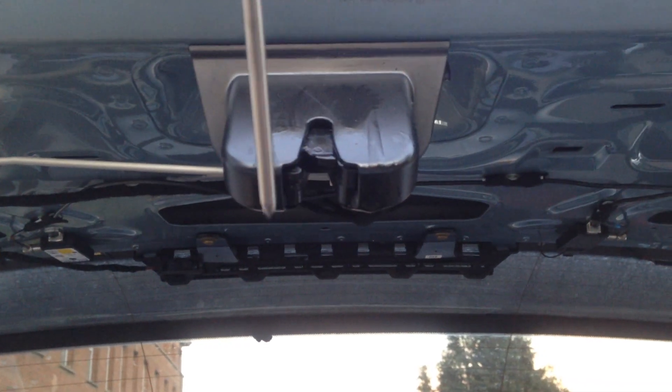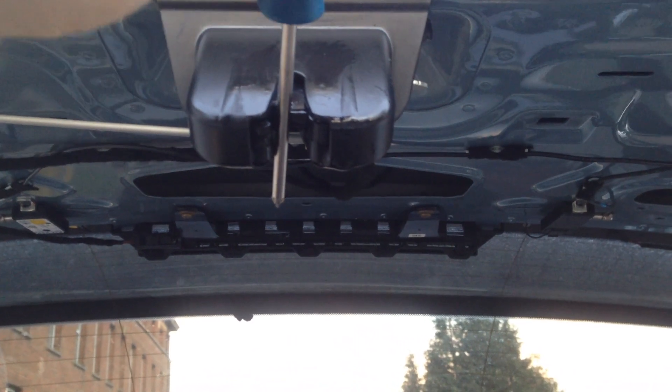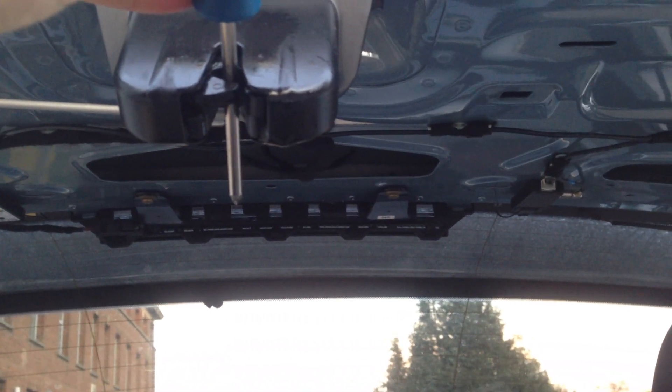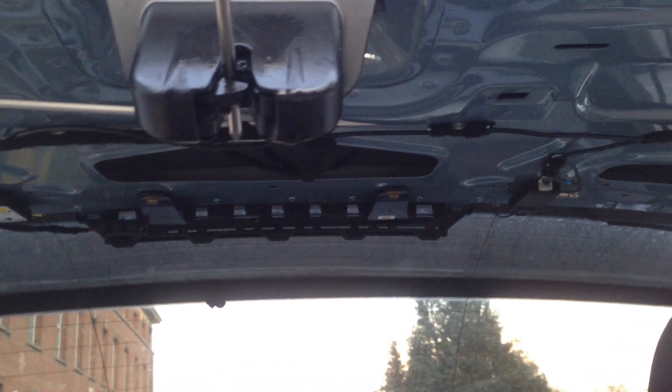So here is how the mechanism would work. This would be the open door. Now we are closing it. And now the screwdriver is locked here, and it stands for this guy.